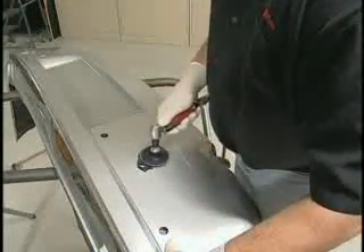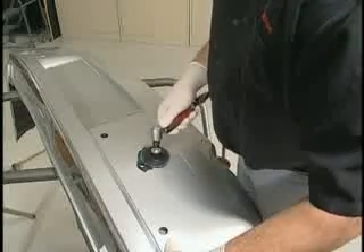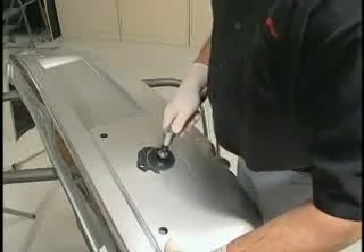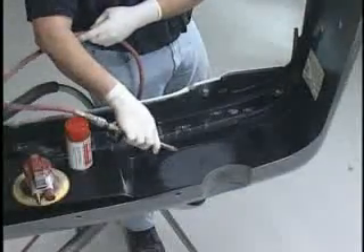When sanding, remove the paint from the damaged area. Taper the damaged area on the Class A side, leaving rounded edges rather than a V groove. Blow away dust and debris with compressed air.